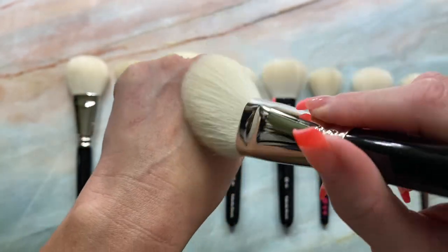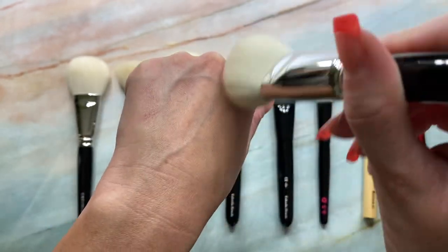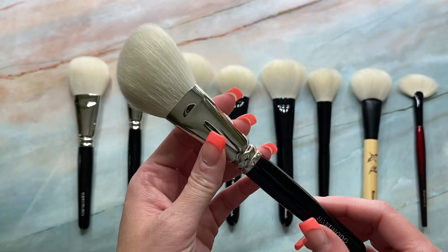Very soft. And this is one of my all-time favorite brushes for bronzing. I love this brush with bronzer. It just picks up and disperses the perfect amount.